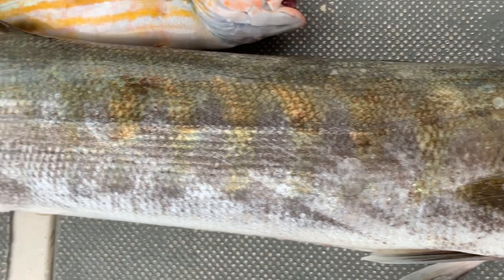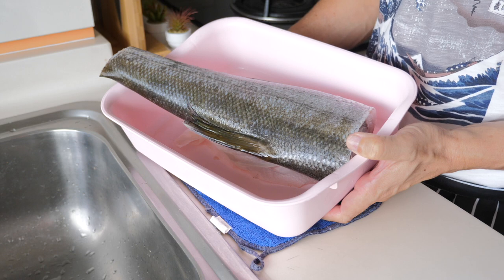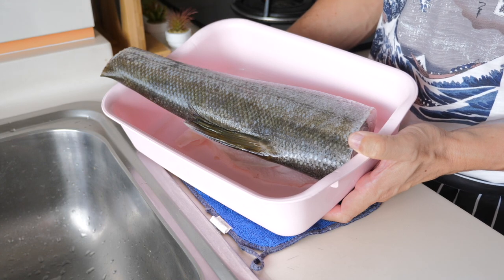So anyway, we're going to cook a dish using the fish slices of the barracuda today. Firstly, I'm going to take away the skin and also take away the scales as well.